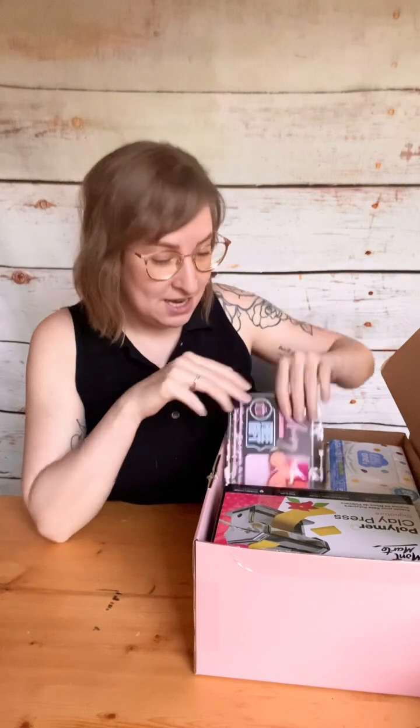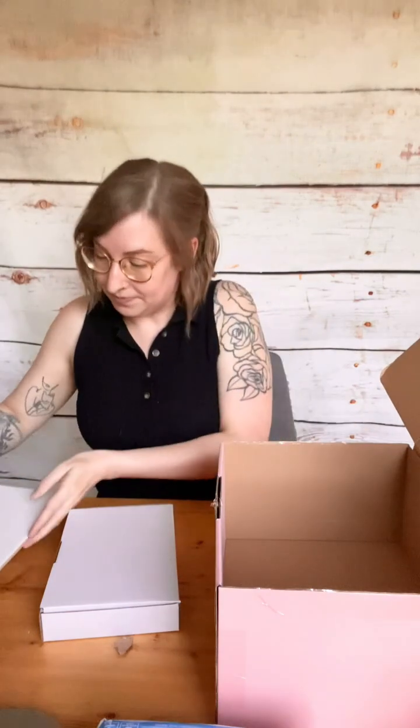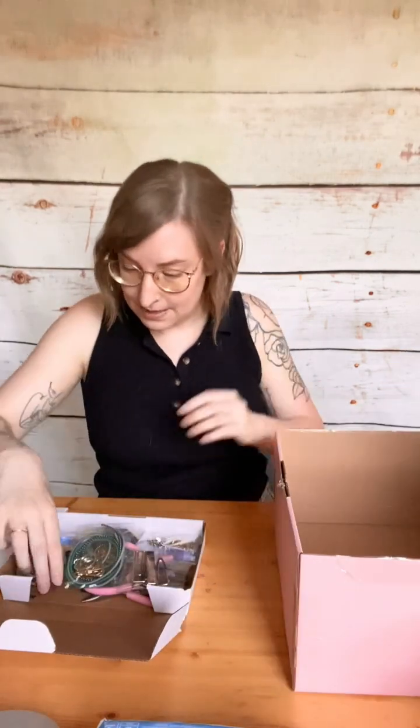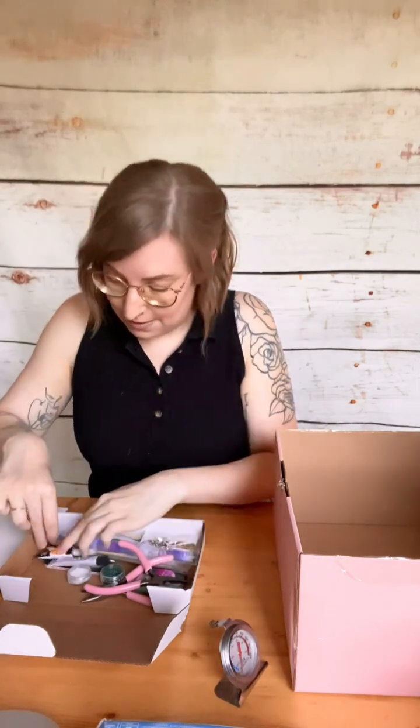Here are some of the items: you may have a freebie, a packet of baby wipes for keeping your space and hands clean, a polymer clay press, a packet of shape cutters, and a huge packet of Sculpey clay — both Primo and Souffle, which is excellent quality clay. There's a ceramic tile, a little box which is itself a tool we'll talk about more later, and an oven thermometer for baking.